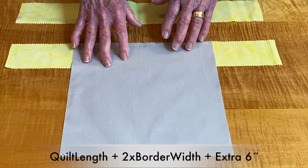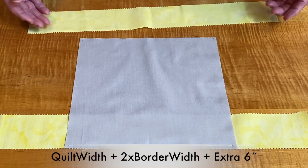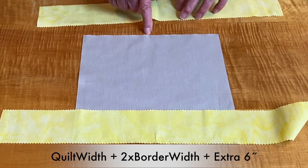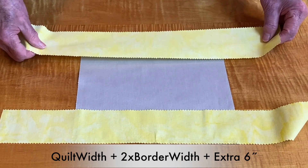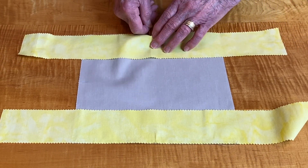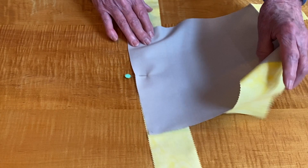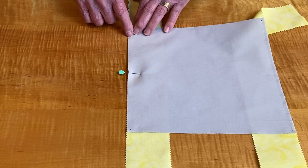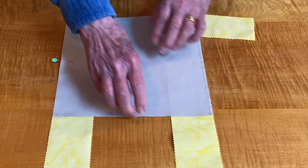Now let's go and put the second border on. I'm going to turn this around and again I have my 19-inch piece. I'll turn this to the right side. I already have the center point marked on both pieces and I'm simply going to lay that down and pin it and go to my machine. Remember, you'll know where to start and stop — start right at that quarter-inch marking, backstitch, go all the way down and stop at the quarter inch, just like I did on this one.